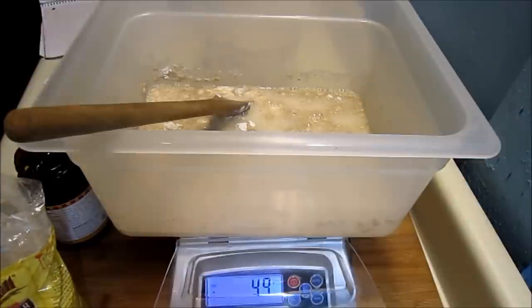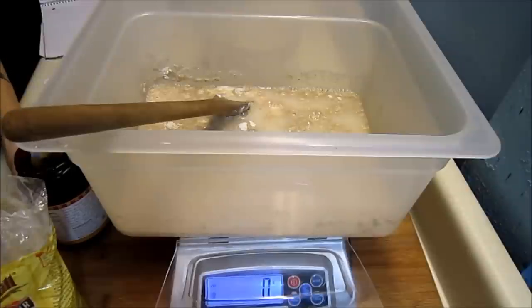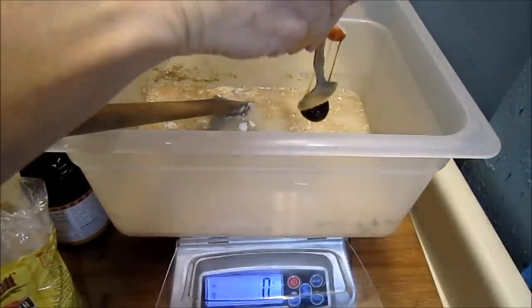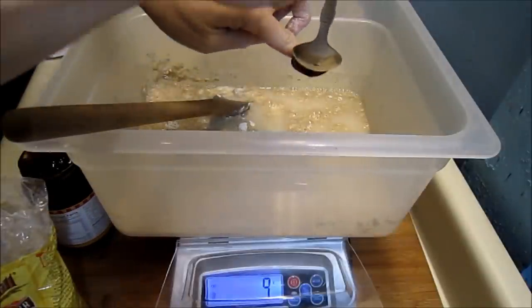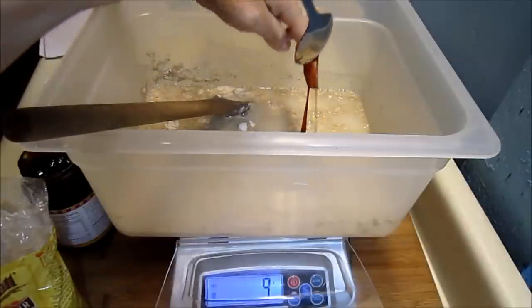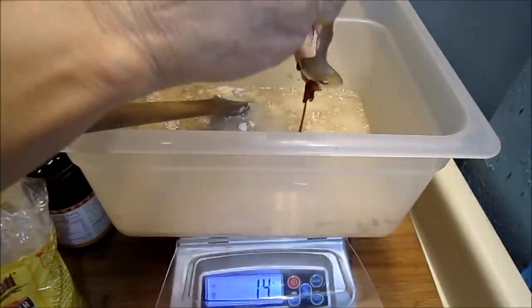Just a touch more rye there. I wanted to add 15 grams of malt syrup. It's not going to be easy to incorporate. I should have warmed it. That will be fun when I get my hands into it. I'm not going to worry if this is exact because it's going to be too sticky to get it exact.